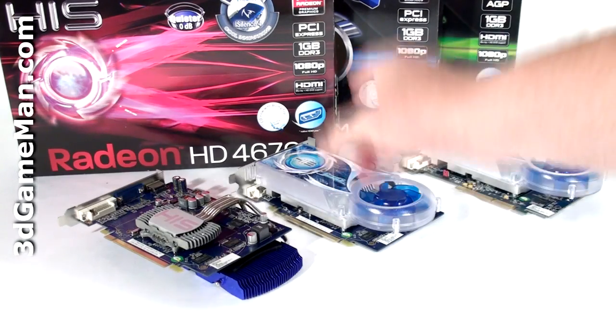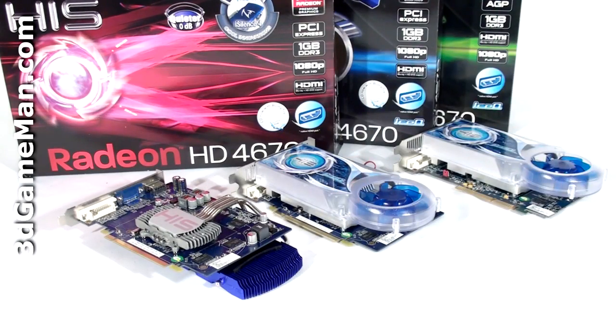Each one of these video cards has 320 stream processing units for vertex, pixel, and geometry data, 32 texture units, and eight raster operations. The fill rate is 6 gigapixels per second, the texture fill rate is 24 gigatexels per second, and the memory bandwidth is around 27 gigabytes per second.